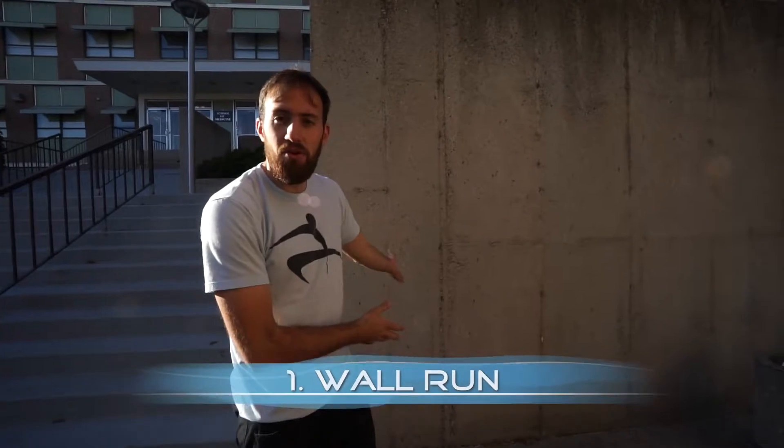Hey everyone, Ronnie Chavez here, and today we're going to be going over 10 ways to climb a wall or building, or different types of structures to get you on top of a structure. Let's go over these 10 techniques starting with the very basic — the wall run.